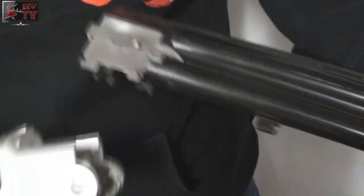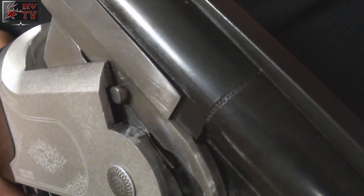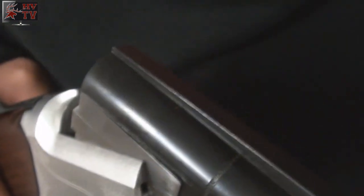Alright everybody, let's assemble it. First thing you want to do is grab your barrel. Keep in mind when you are completing this part, you do want those two little pins to line up into those grooves. Close it as per normal.